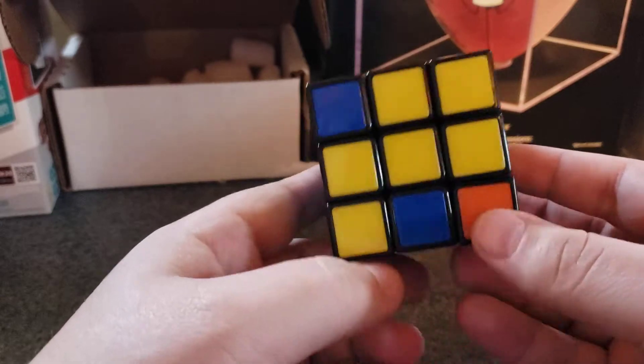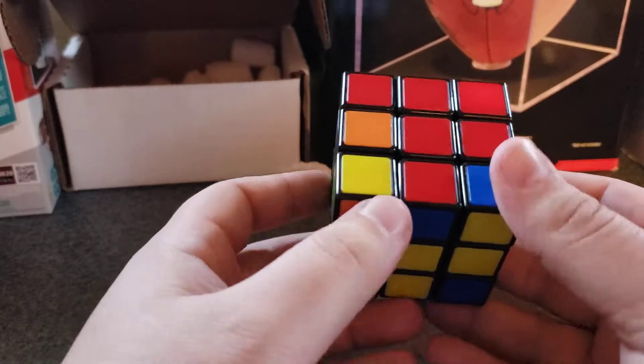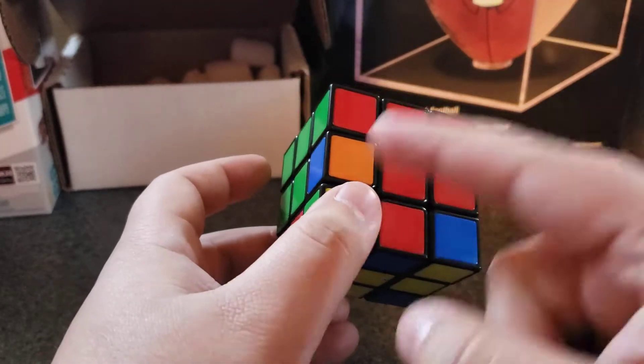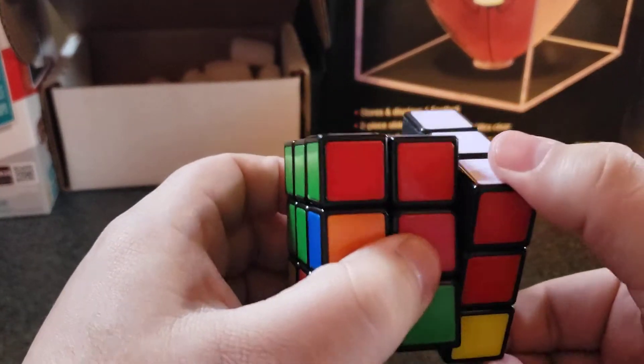Now, once again, we need to look for one where it's not yellow. There we go — we found another one. So red and blue. Blue is there. You always want to go opposite of the color, and when you go opposite of the color, you bring down that side color.